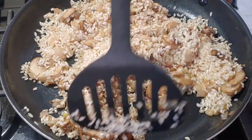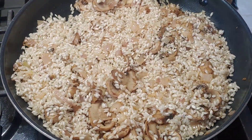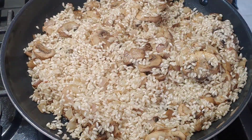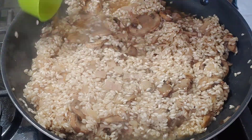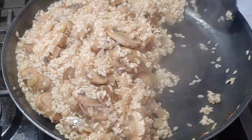Then I poured in the arborio rice. All the information I could find said to fry the rice for about two minutes, or until it starts to turn translucent. Just want to be sure to keep moving it around so it doesn't burn.